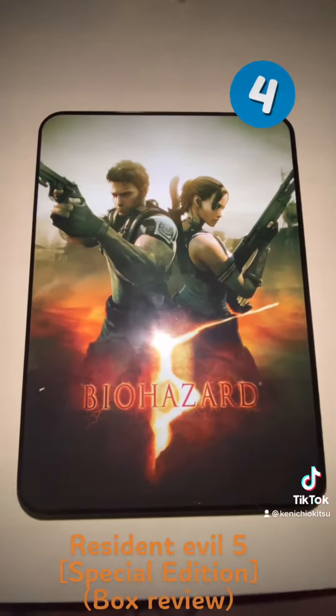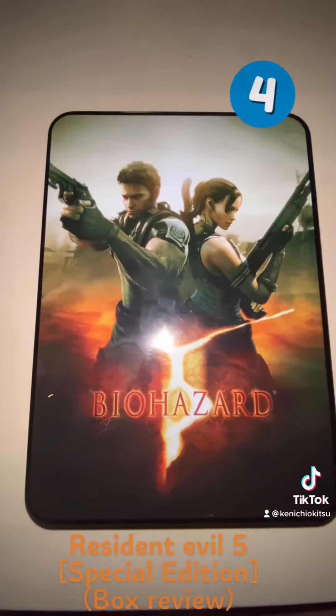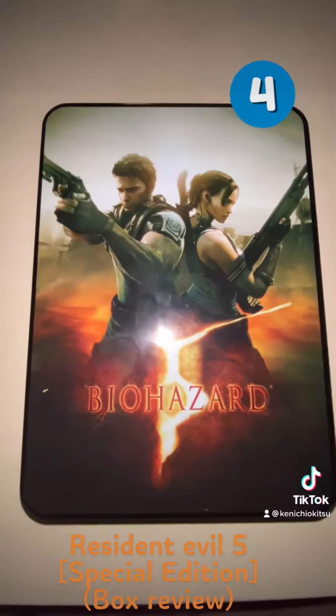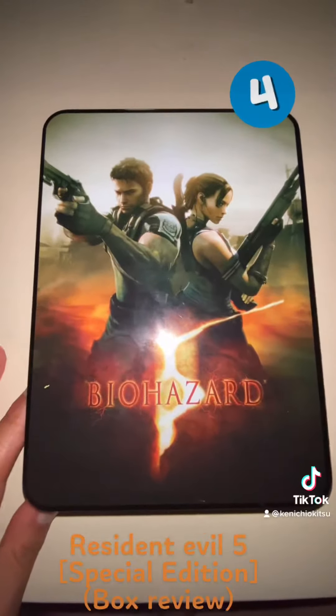Out of five, I will give this a four. Even though it doesn't work on my Xbox One, this is still a great buy just because of the packaging and everything. Okay, thank you guys!